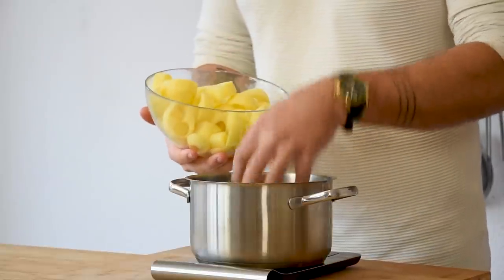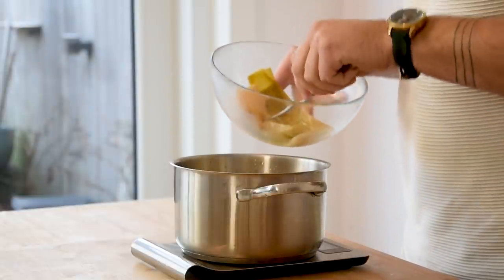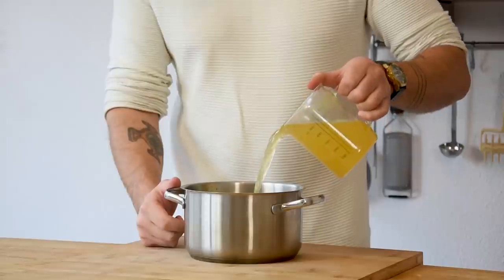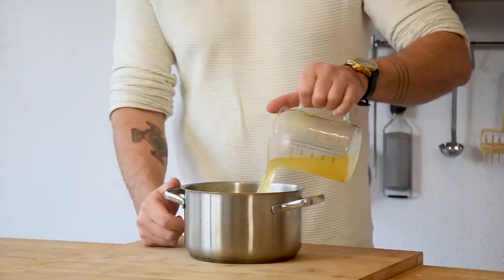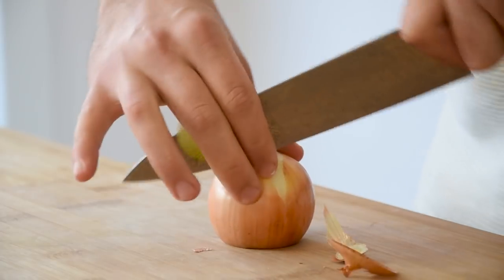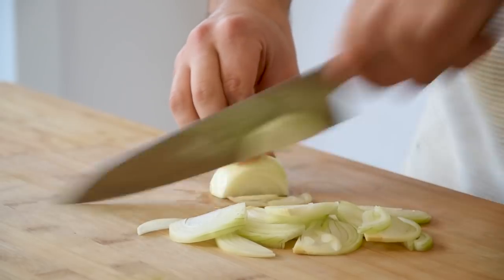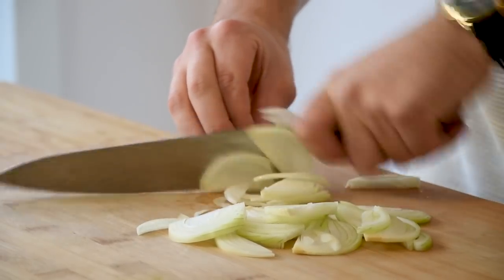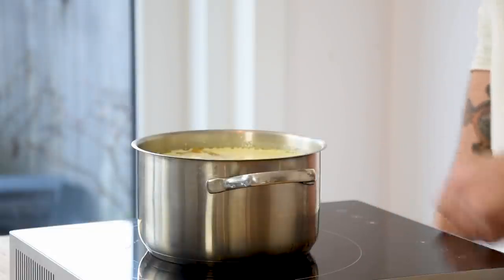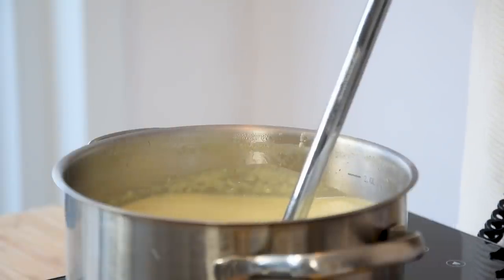Then for the vichyssoise sauce. Weigh 400 grams of the potato trimmings in a pan and also add 200 grams of the leek trimmings, 500 grams of cream, 900 grams of chicken stock and 10 grams of salt. Now cut one onion in half, clean it and chop it. Add the chopped onion to the pan and reduce this by one third. Then blend this until smooth and check the sauce for seasoning.